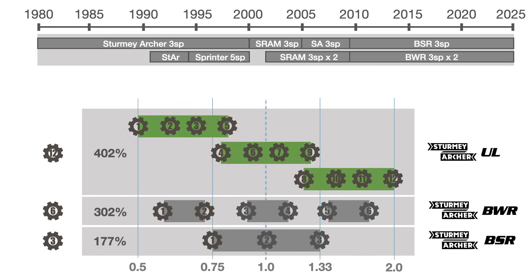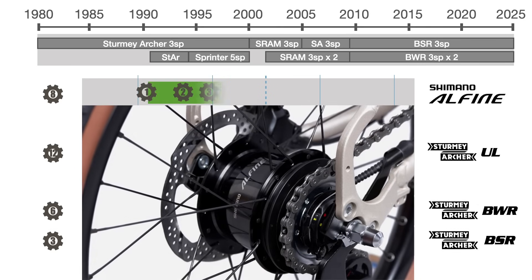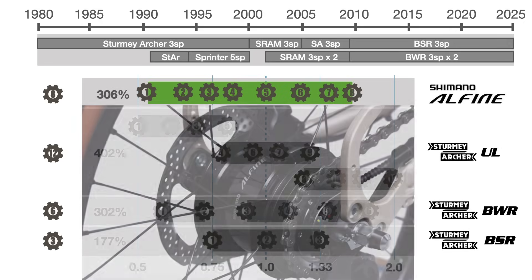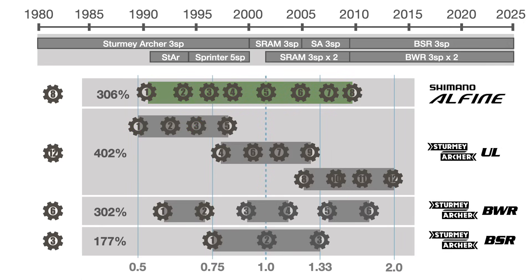Finally, in 2025, Brompton introduced a new hub to equip the G-Line 20-inch wheel bike: the Alphine 8-speed from Shimano. As with all internal gear hubs, the most efficient gears — identified here in green — are the ones that provide direct drive, or a gear ratio of one.